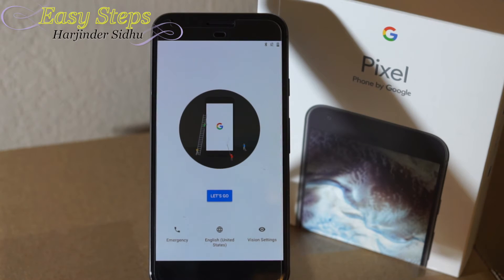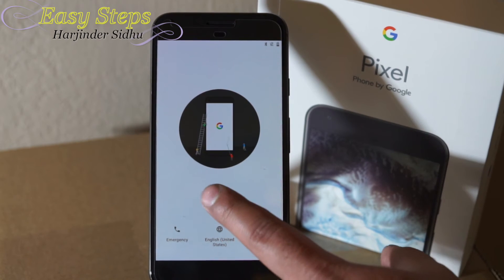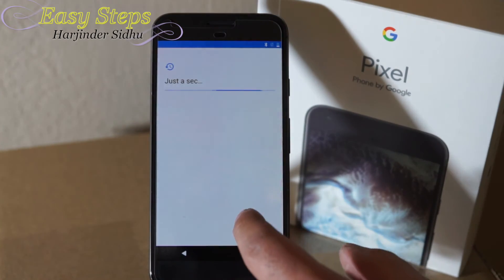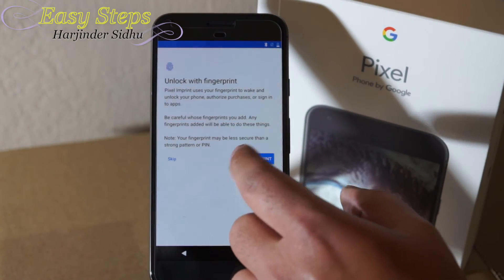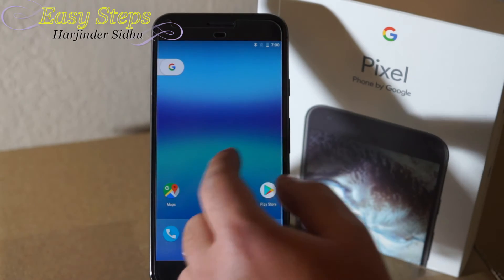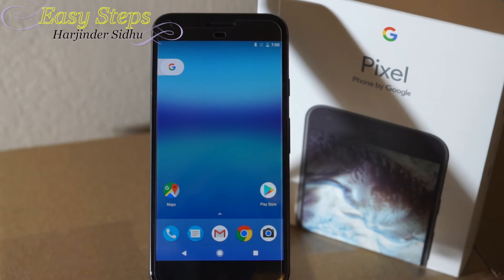It took about five minutes and now I'm on the welcome screen. I'm going to skip right through it for video purposes — and now we're on our welcome screen.